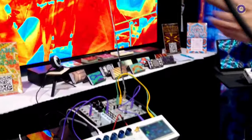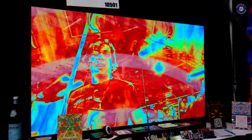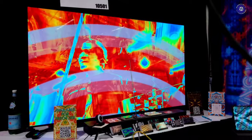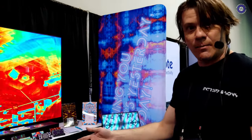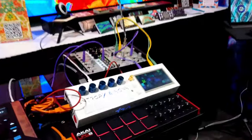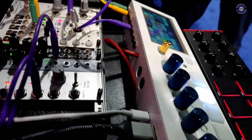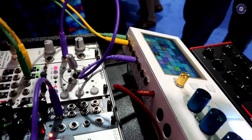First of all, it just makes really awesome HD visuals in response to a wide variety of inputs. It responds to music. You can feed camera input into it. If you have other VJ clips and other video sources, you can stream that stuff into it too. It can respond to modular gear. It has eight zero-to-ten volt CV jacks on the back. It can respond to MIDI. You can reconfigure everything. It's a really powerful and very dynamic instrument.